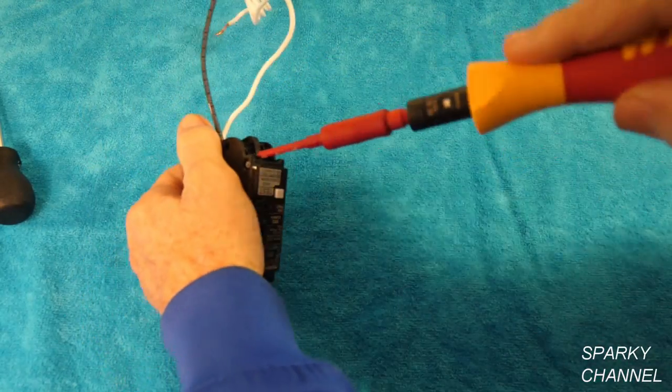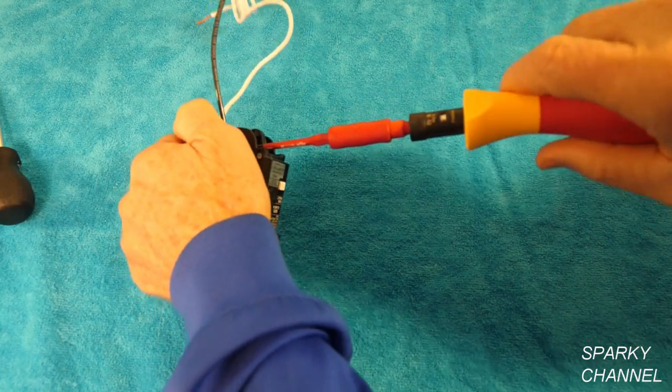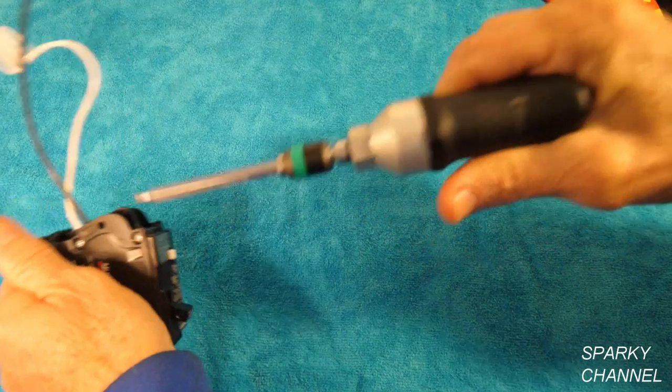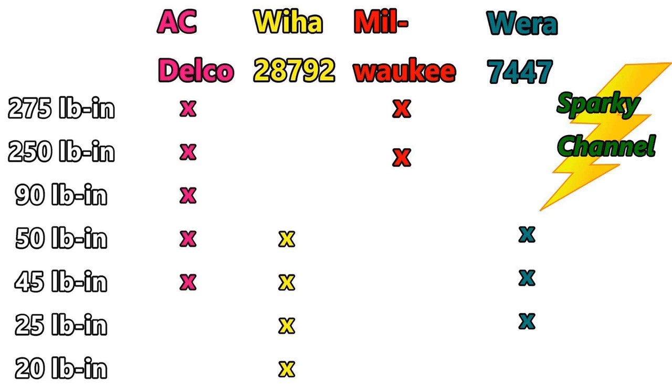Here's my Weehaw insulated torque screwdriver and I will be setting it to 25 pound inches for the Murray circuit breaker. Here's my Wera torque screwdriver with the same breaker. I own four torquing tools and I made up a little chart here.